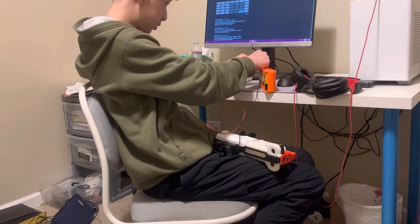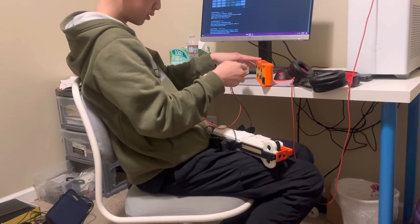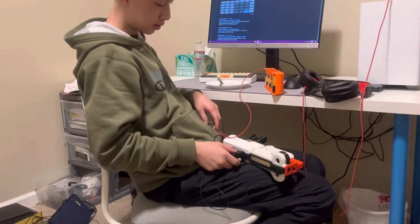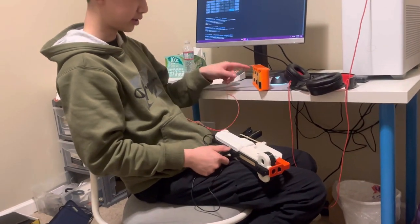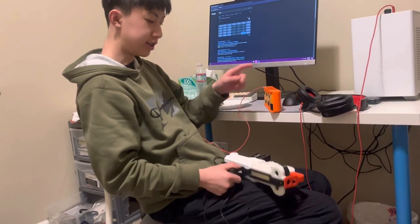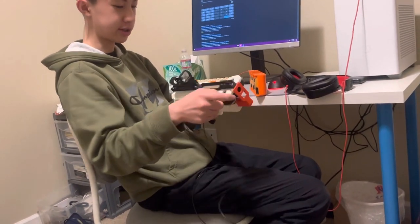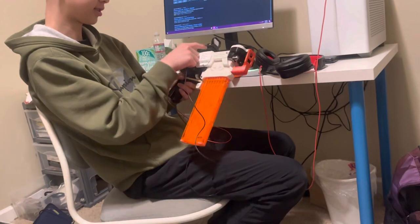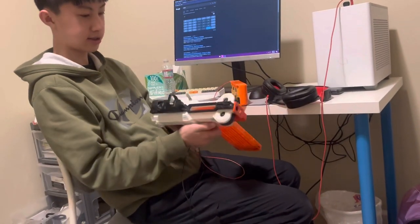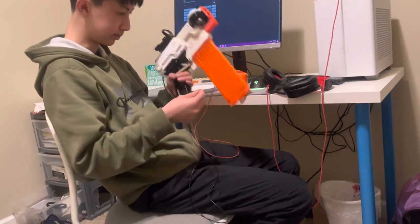Can you explain what each major component does? That looks like a battery pack, right? How many batteries? Six, but the actual one is quite smaller — this is a placeholder. And then the motors and wheels that push the dart — there are two motors. And then the magazine, magazine release, and on top you can mount a red dot.